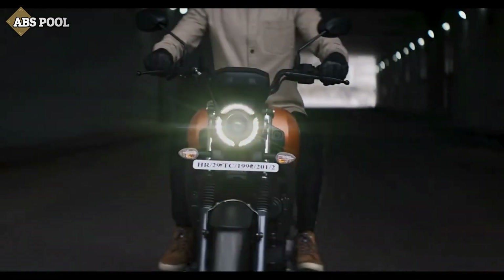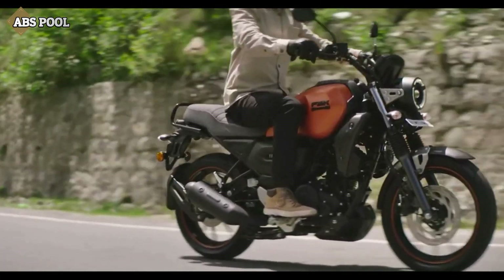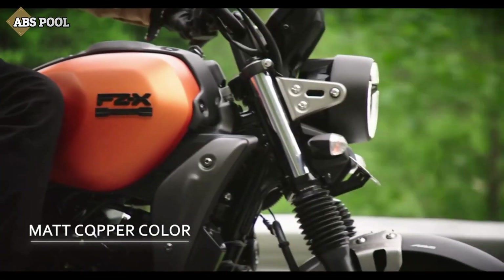Yamaha has launched the FZX in two variants — a Bluetooth variant and a non-Bluetooth variant — with a difference in ex-showroom price.